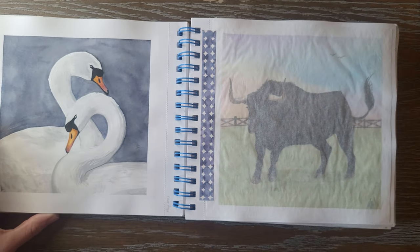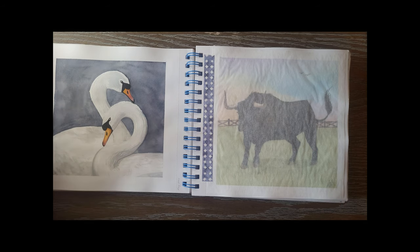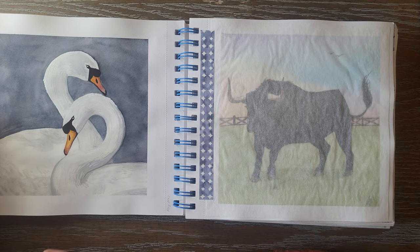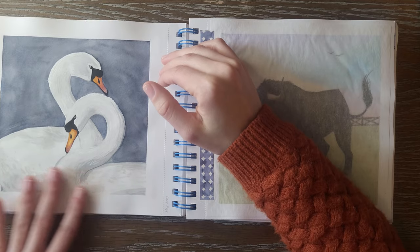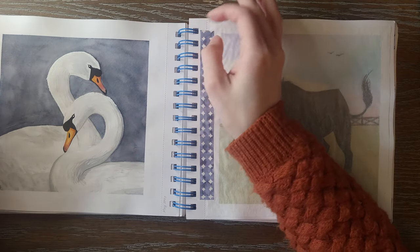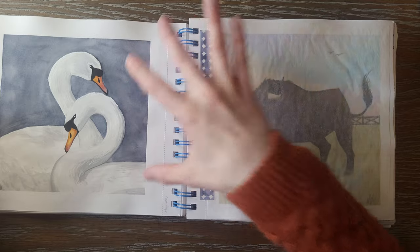Then we have — I believe these are Mute Swans, not Trumpeter Swans. I'm so proud of how these beaks turned out and the white. Painting white creatures is really hard because you don't actually use a whole lot of white — we have a lot of gray tones, bluish cool tones. I kept it simple and I really liked the composition of this. I think I have a pin on Pinterest of something similar to this, and it really inspired me. I love how this one turned out.